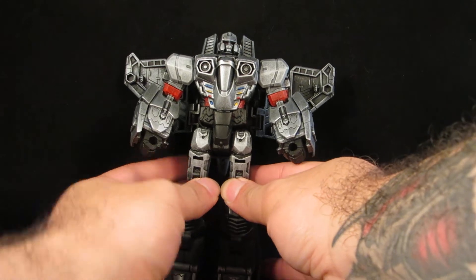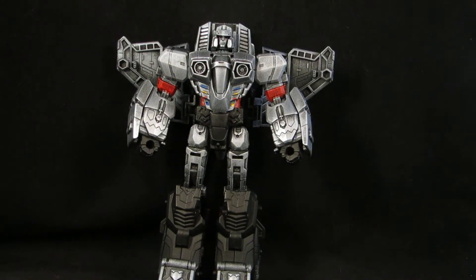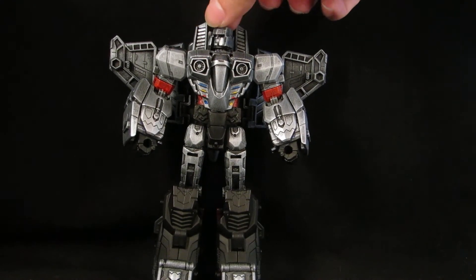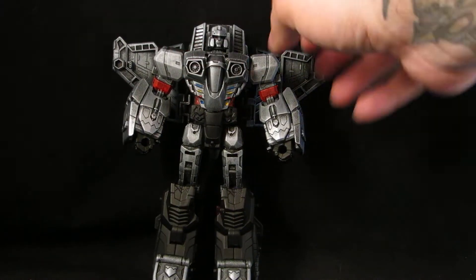The head came from the very old Classics Deluxe Megatron — the tank one, the green tank. I've had the spare head for years and I finally found the right figure to use it on.